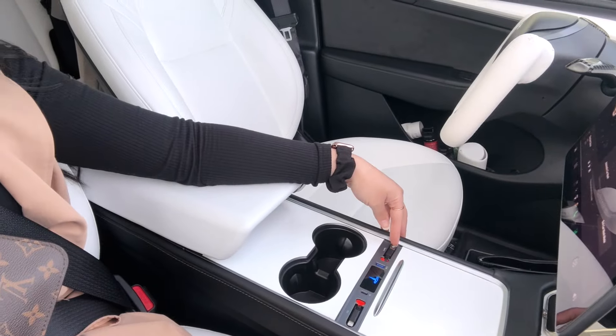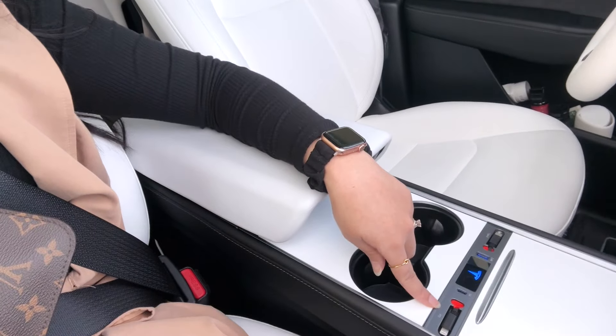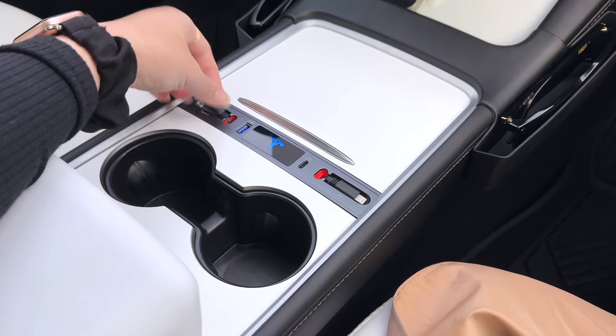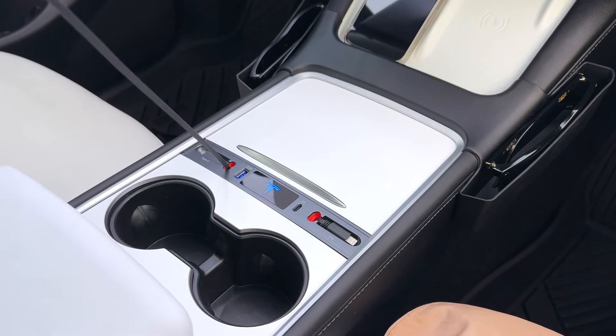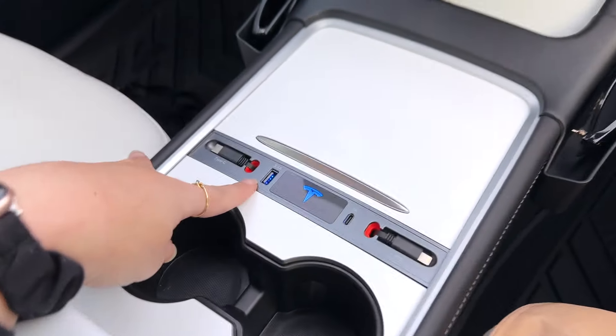I don't know if I showed you this charging dock that Zach added — it is so awesome. It's right here, it has the USB-C and the normal one for people who have old iPhones. Basically you go like this, pull it, and it has that locking ability right here. To put it back in, just flip it and there you go. It also has the USB slot right here.